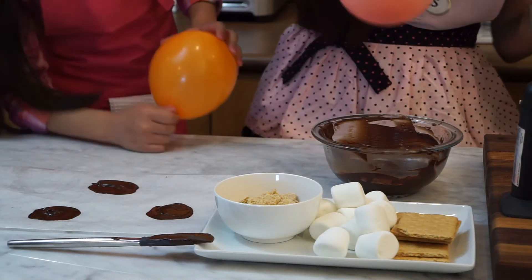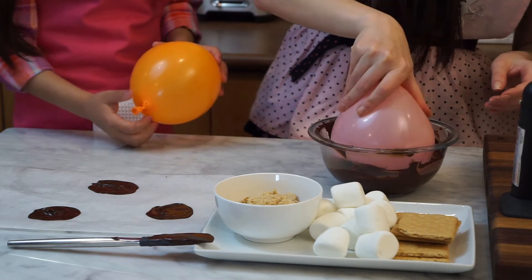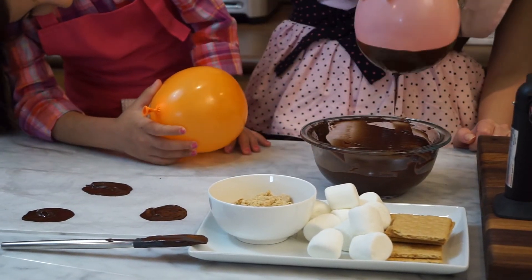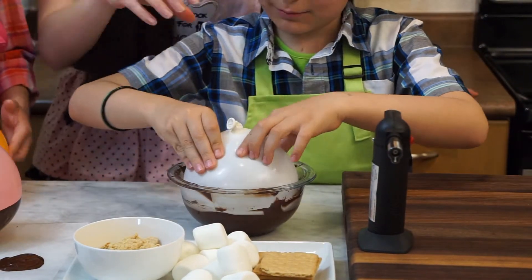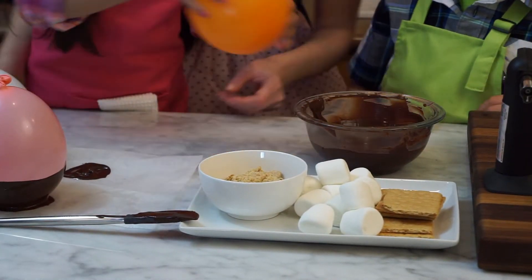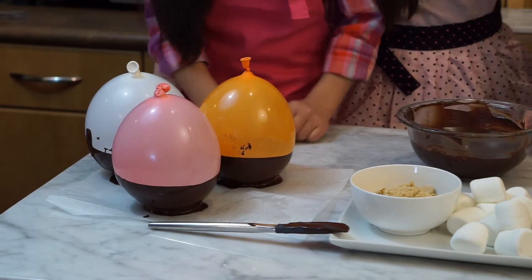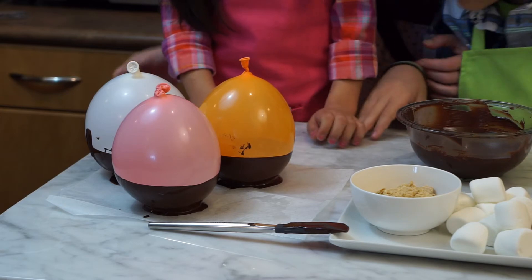This is exciting! Put it in — oh wow! With the little dripping bit. Now we're gonna put these in the freezer for it to set for about 5 to 10 minutes. We'll come back when they're ready.